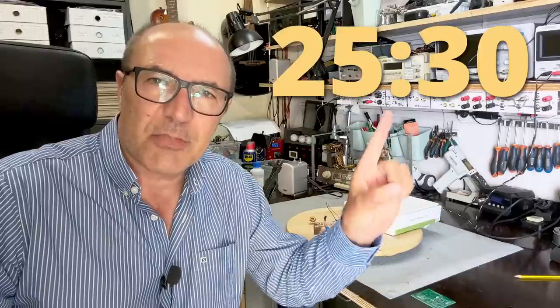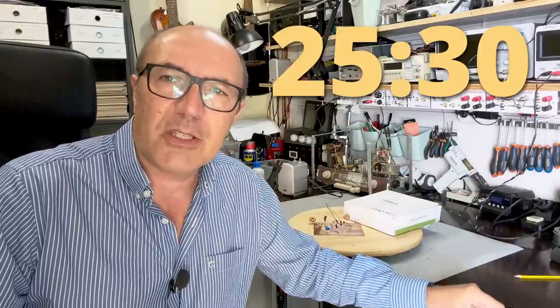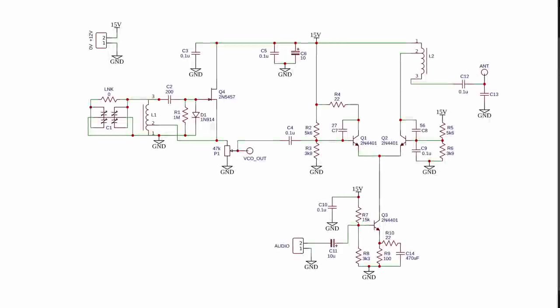The next bit of the video is going to be the circuit description. I know some of you love it and some of you hate it — if you don't want to see that, just skip to the indicated point in the video to go straight to the build. Here's the schematic for the entire transmitter. What I like to do when I explain something is to really disregard some of the components that are there for secondary purposes — and I'll give you an example. If you look at the schematic, you see a lot of components and sometimes it's difficult to understand what's going on.